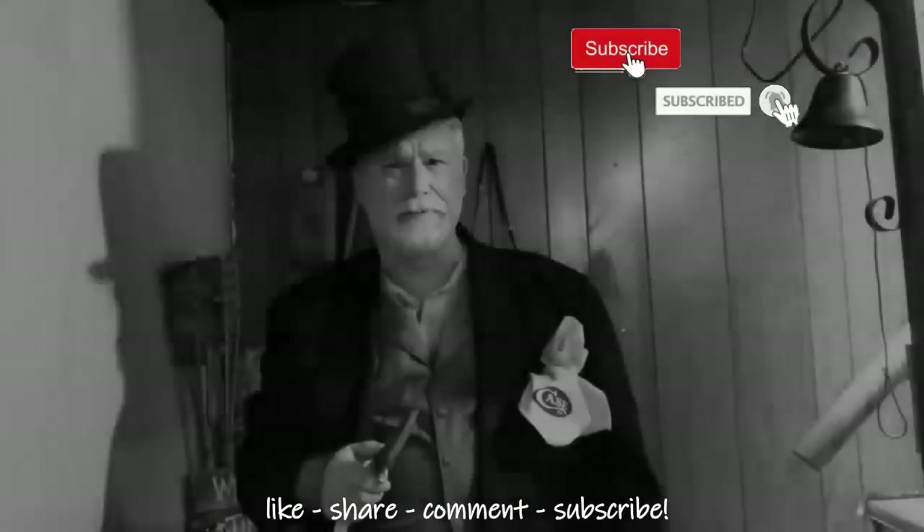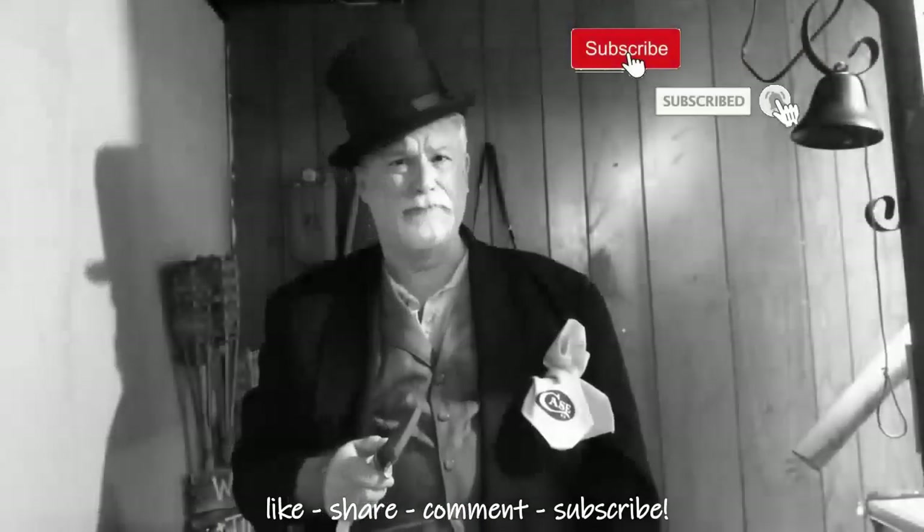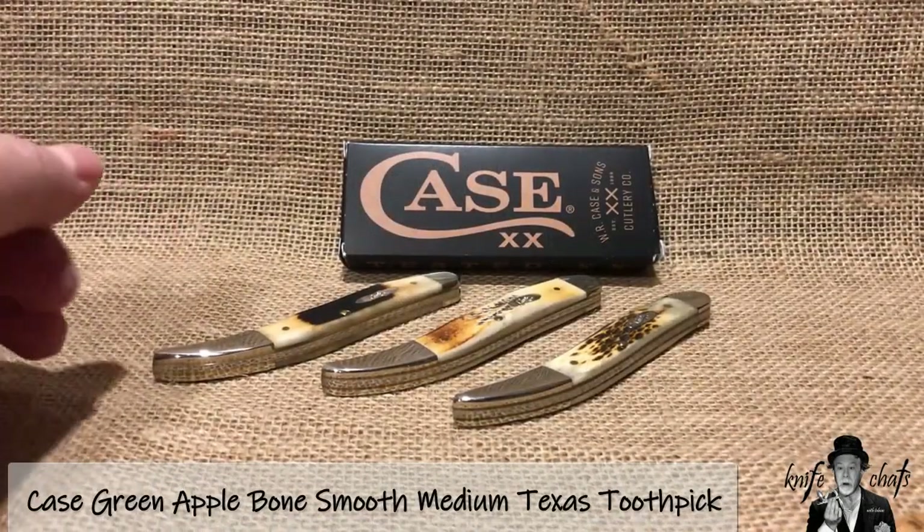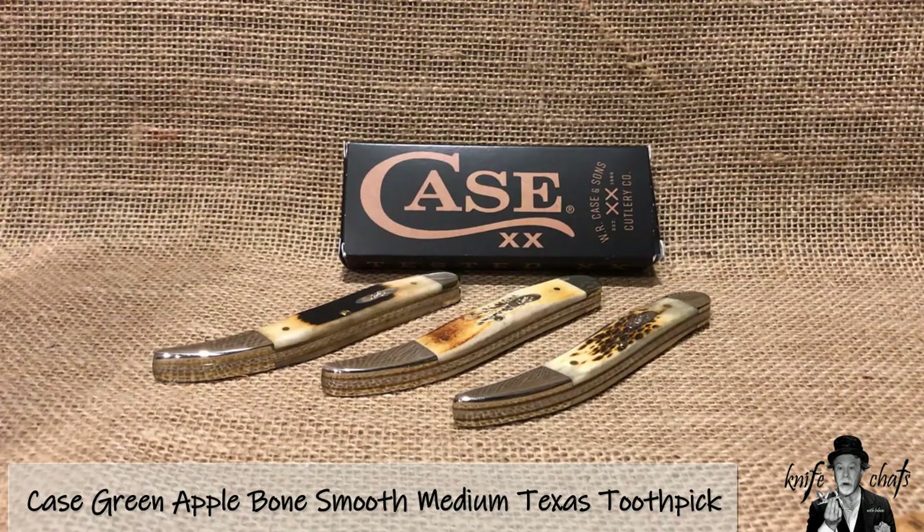Greetings and salutations, welcome to Knife Chats with Tobias. One of the patterns I love to collect from Case are their medium toothpicks. The main reason I collect the Case medium toothpicks is because they don't make the large toothpicks anymore.